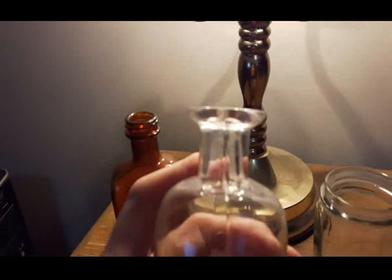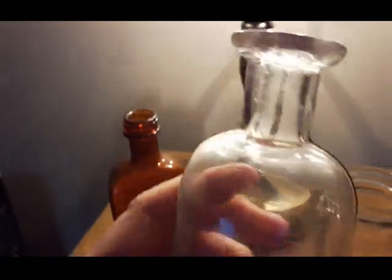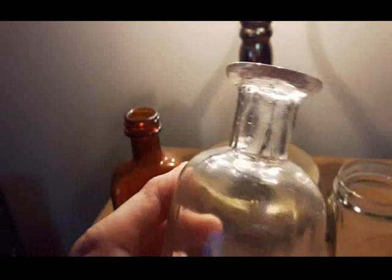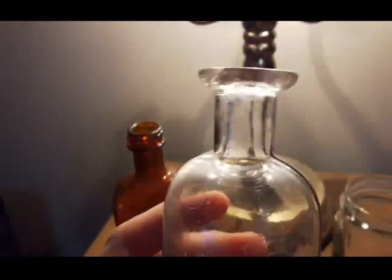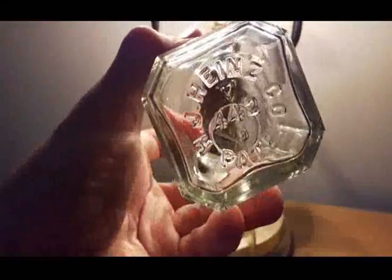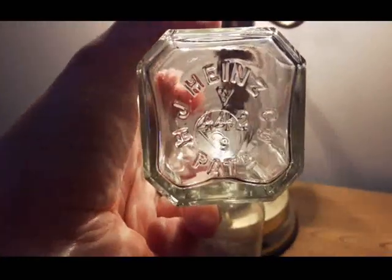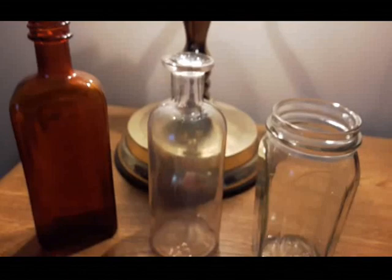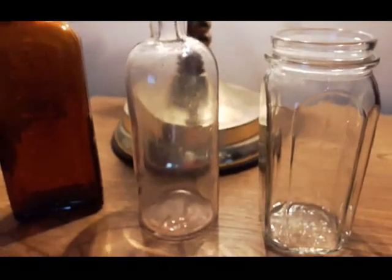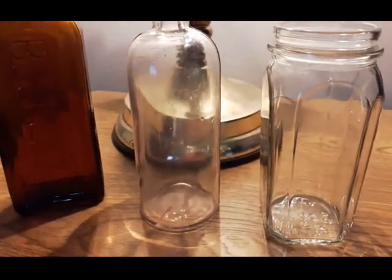This one has seams going halfway up the neck and right up to the base of the lip, so I'd say mid to late 1800s for sure. The Heinz bottle — with the number 442 on it — I looked it up online. There's a PDF you can download with the Heinz bottle codes, and 442 corresponds to a bottle made between 1933 and 1936 that held apple butter and peanut butter, with some sort of snap-on lid.